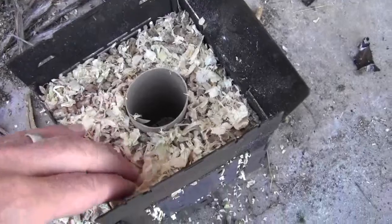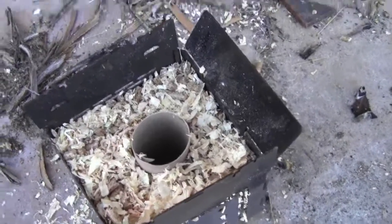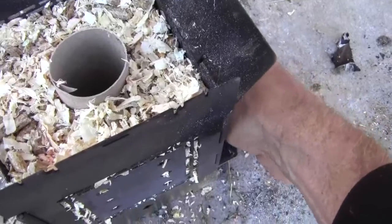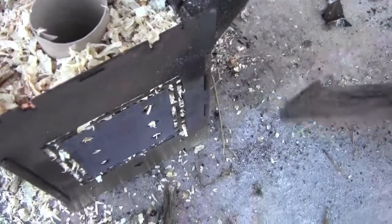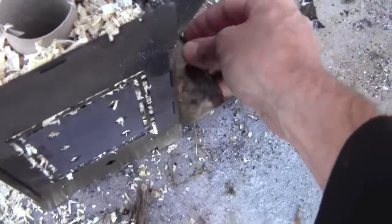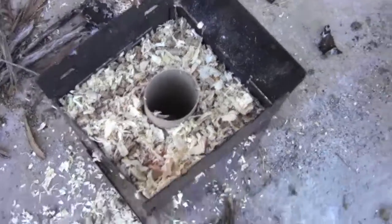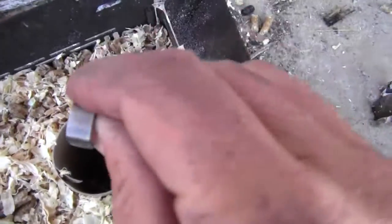I've got that packed in there pretty good. Now I'm going to remove the ash pan, which was blocking the holes of the fire grate. I'm going to put it in its regular position.